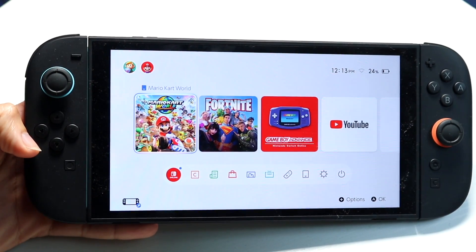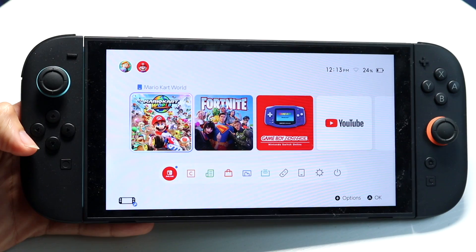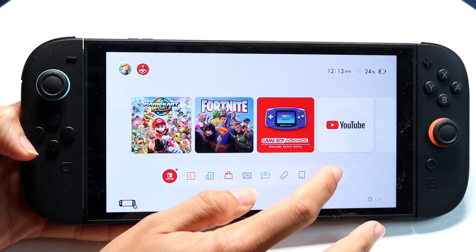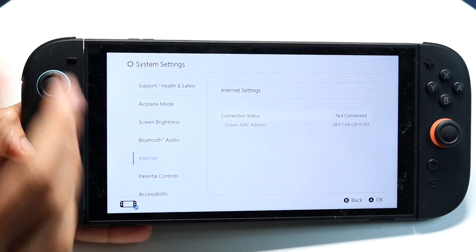You might be in a situation where SwitchBrew just isn't working when you're changing your DNS settings on your Nintendo Switch or Nintendo Switch 2. The very first thing we want to make sure is that our DNS settings on the Nintendo Switch are properly connected.